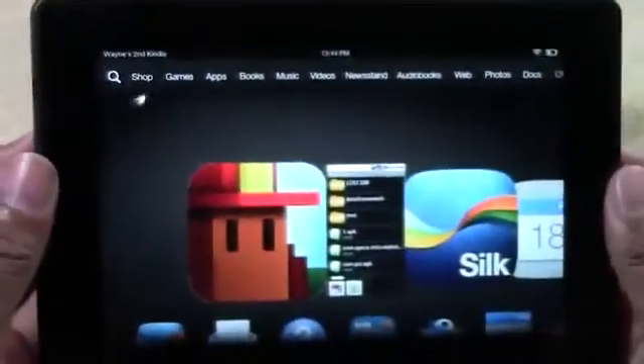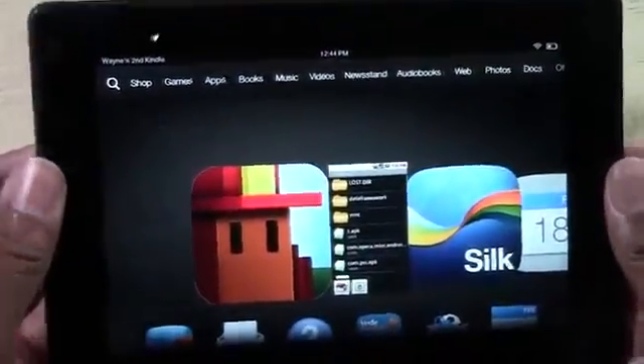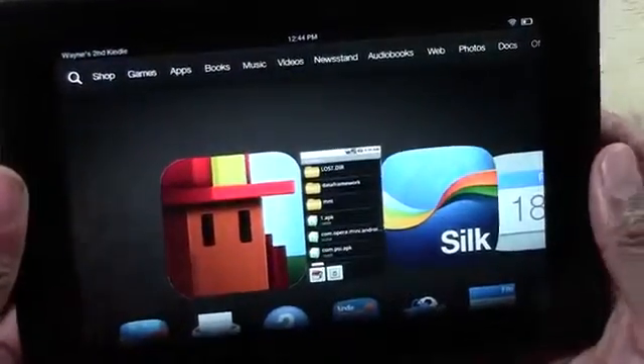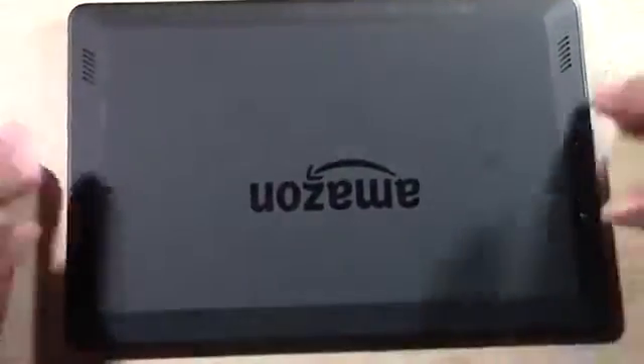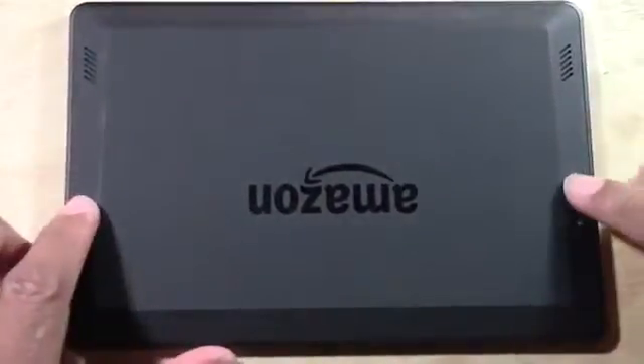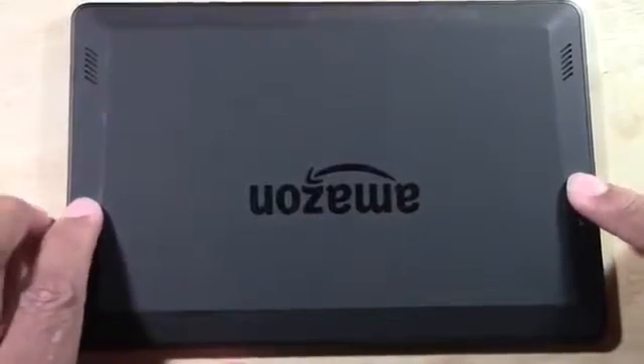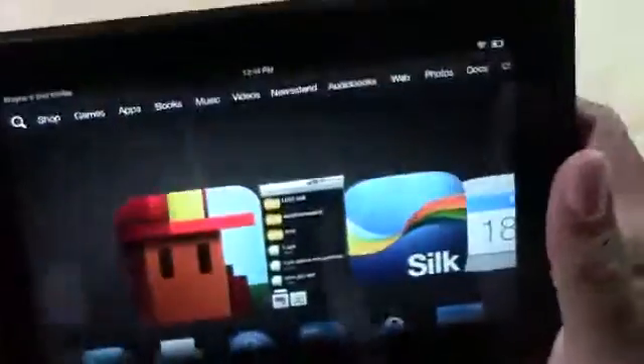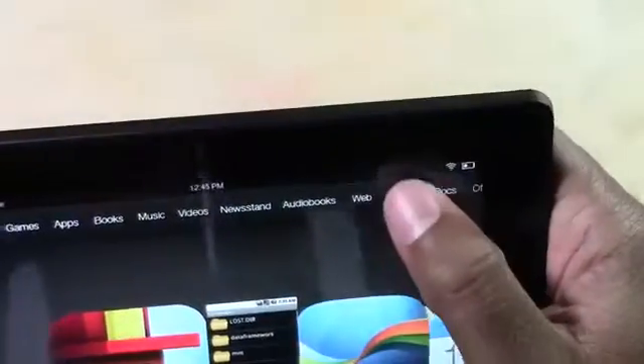You're going to press it at the same time — go — and it snaps the picture and it saves it. One more time. This time I'll show you from the actual angle; just listen for the sound. See that? That takes a picture of your screen. Then you want to go to Photos.